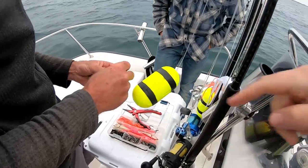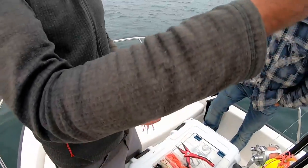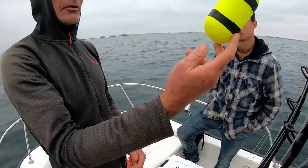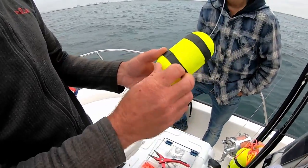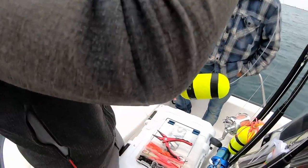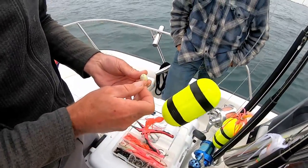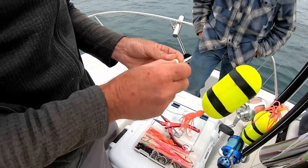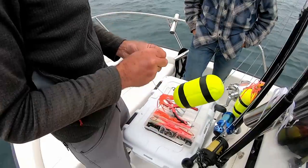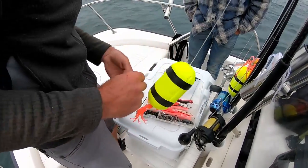We just got to our spot, you guys. We're outside of the Huntington Beach Harbor. What we're going to do is get rigged up right now. I'm going to show you guys exactly what we're using. Right now Dale is putting a float on the line. We have really strong line — this is like 150 pound. We've got a free sliding float, not a fixed float, and these bands mean we can adjust the depth depending on the current and the wind speed.